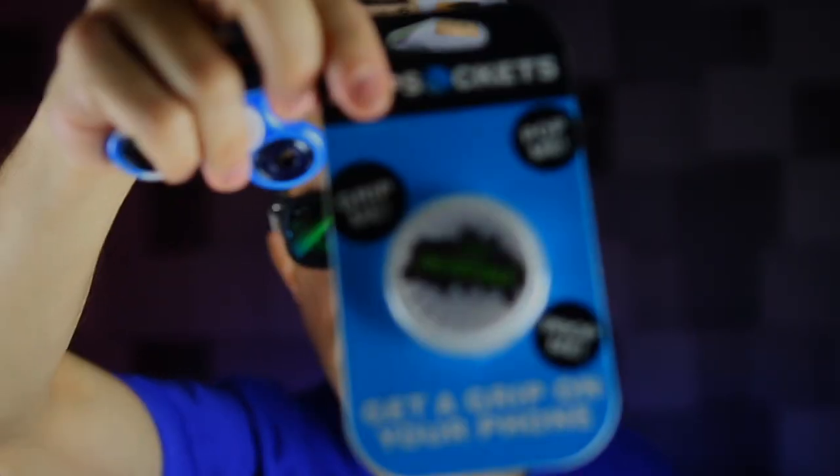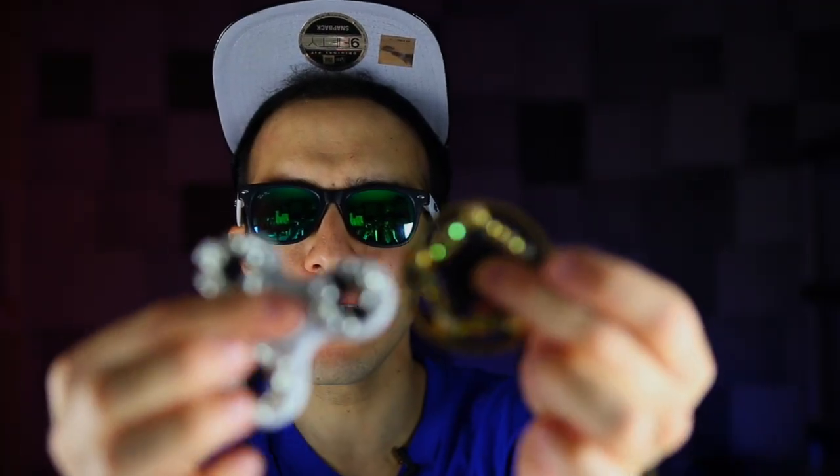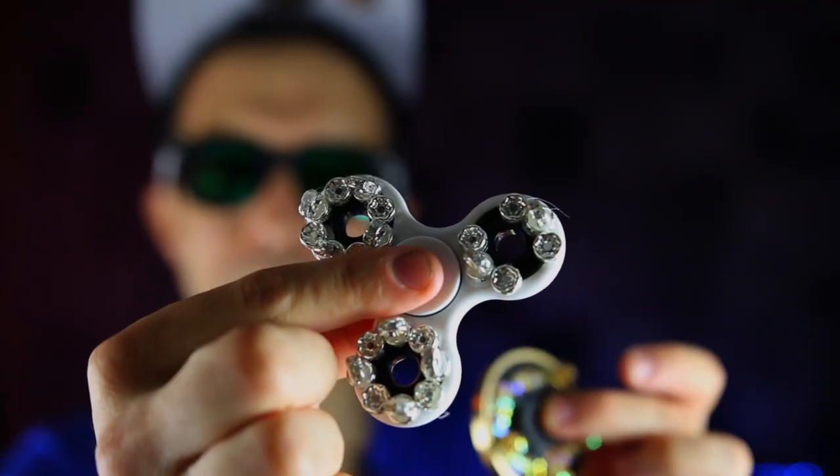So the winner of today's giveaway is gonna get a hydro dip fidget spinner, a Stay Incredible Popsocket, a Stay Incredible fidget spinner, and today's winner also gets their choice of one of two diamond fidget spinners. These are the ones I made in a video a couple days ago — go check them out if you want a closer look.